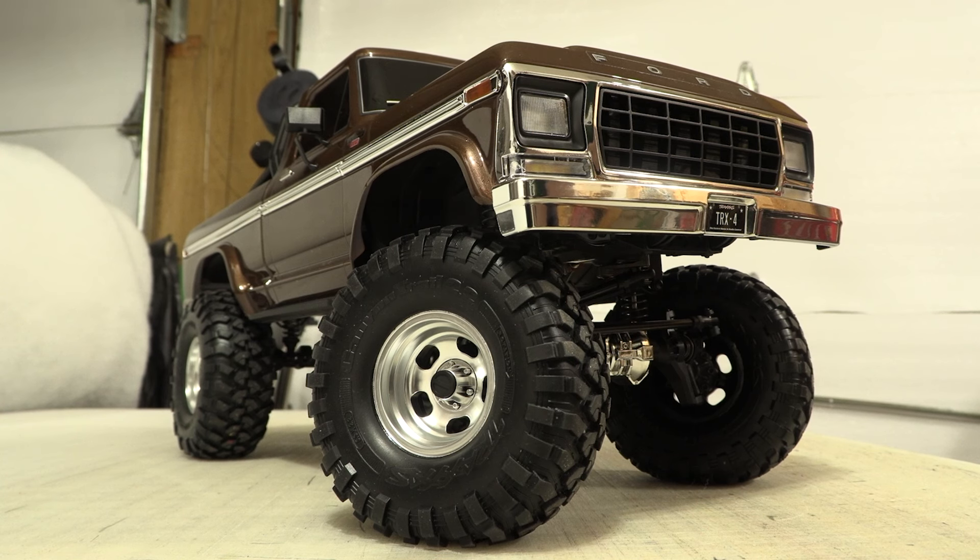We have to keep in mind that I've just come back from a 25 to 30 year absence from RC cars. While I was gone, people like Traxxas really stepped things up.